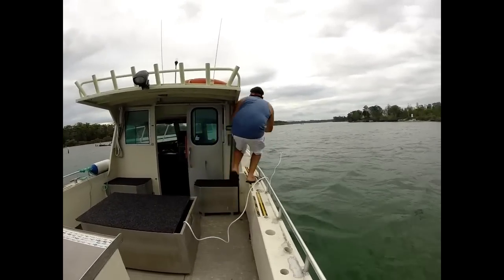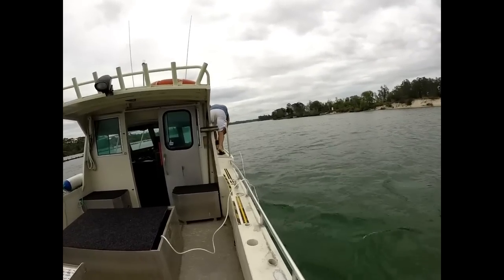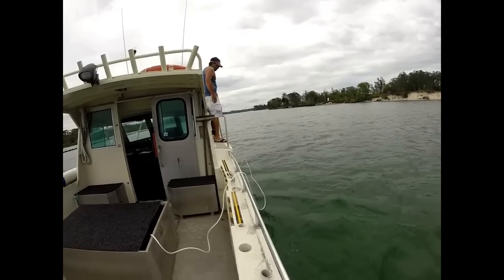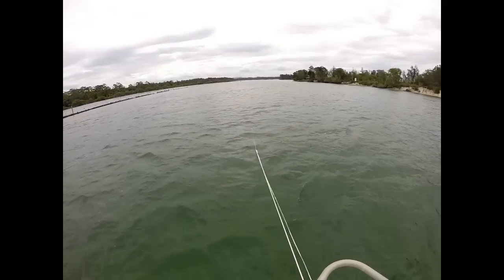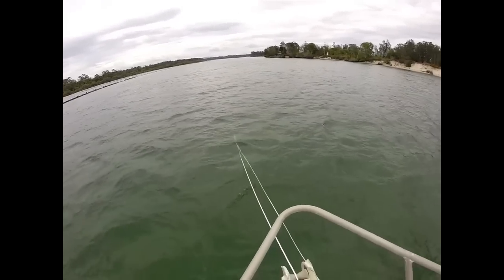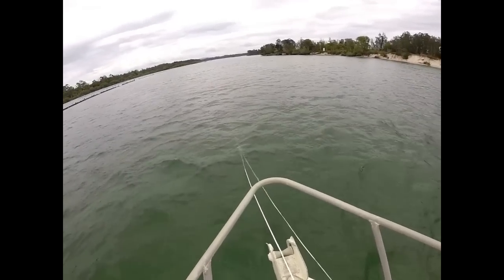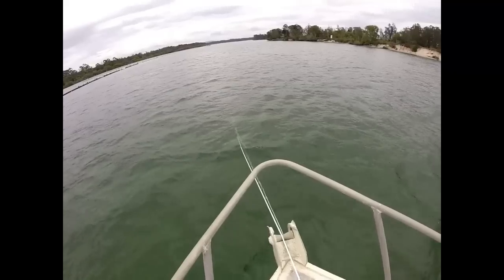As you normally would when you anchor a boat this size, the operator goes up to the front and checks that there's no fouling on the anchor rope. Moving to the front, you can see the boat has moved parallel to the current flow, with the anchor running out the front of the boat and the anchor bridle clearly attached to that rope.